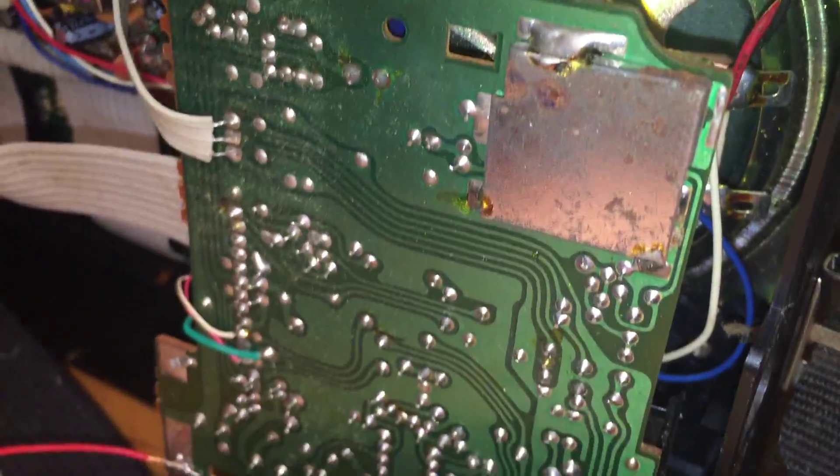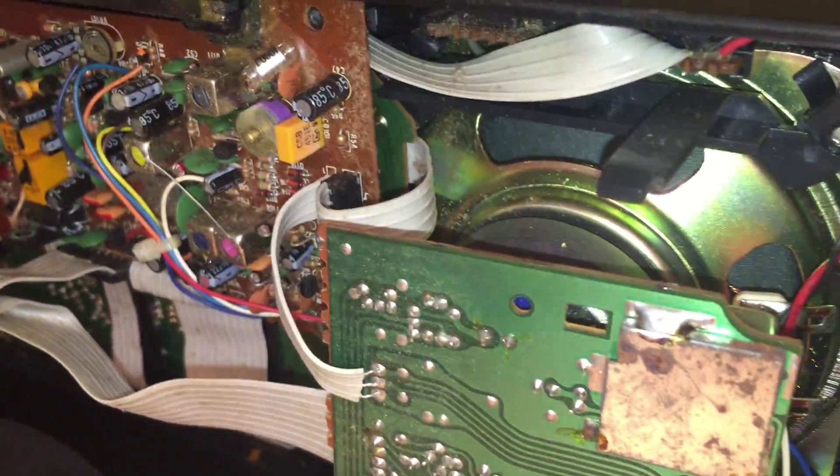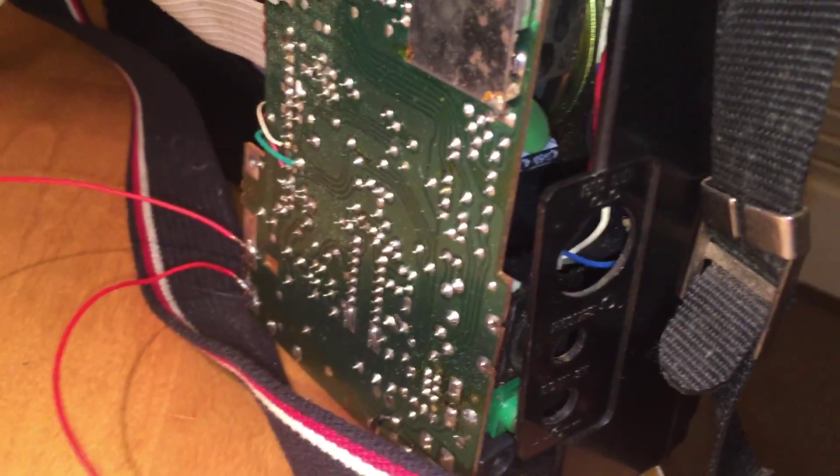There's quite a lot of corrosion and oxidisation on some of the metallic parts. But other than the problem with the mains supply socket and the battery terminals being corroded, once I powered it up and actually got power to it, it fired up straight away.